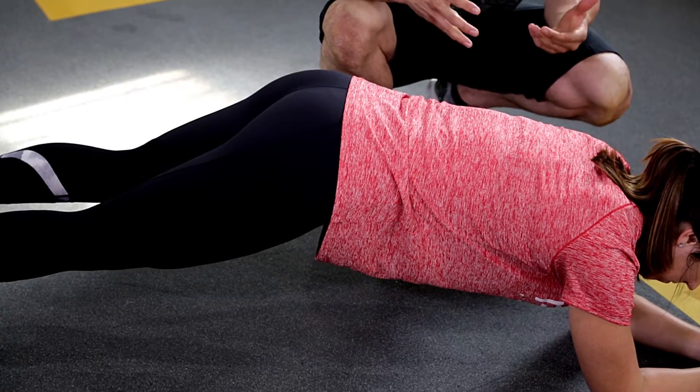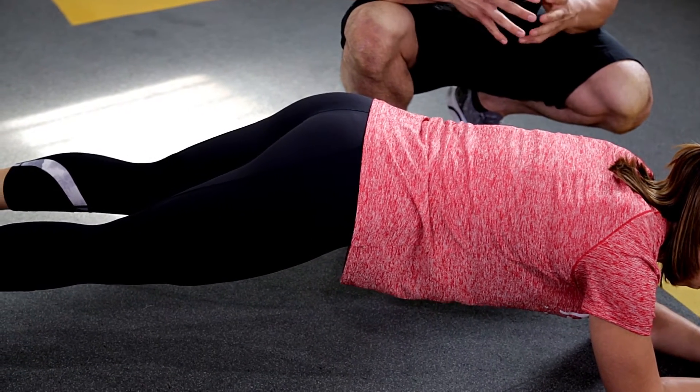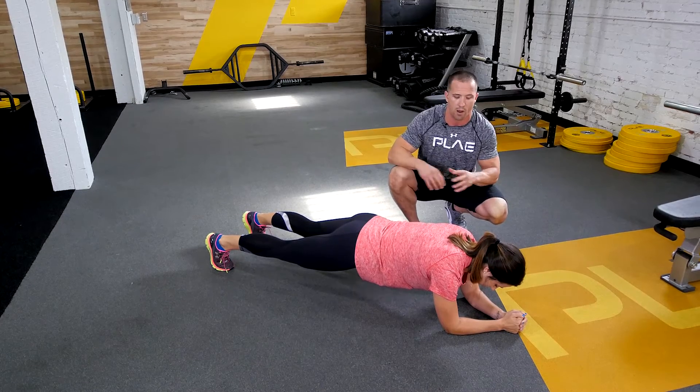Now raise the hips a little bit — that's another bad position you'll see sometimes, and we're not getting the maximum out of this movement. So go back down to the neutral position, straight line. She's shaking a little bit — abs, glutes, spreading the floor, great position right there.